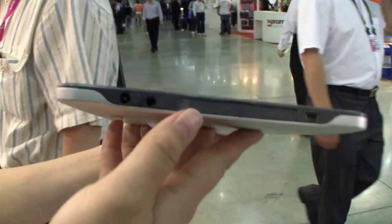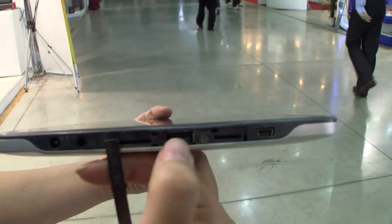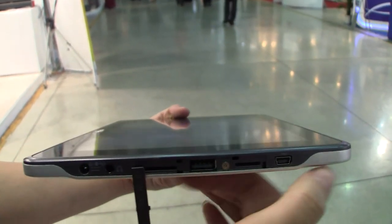Around the other side we have the PSU headphones — pulling that down we have a 3G SIM card, full-size USB, micro SD, and mini USB, which is strange because usually we find micro.